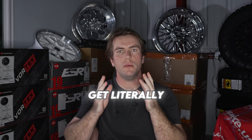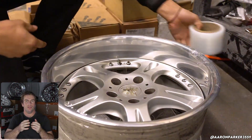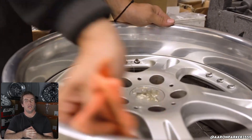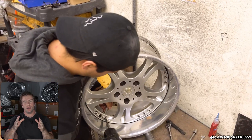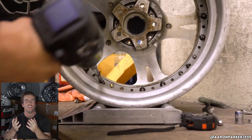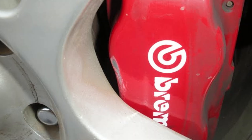The whole point of custom three-piece wheels is to get literally perfect fitment for your application. And the last thing you want to do, obviously, is drop a few thousand dollars on some fresh, build-to-order wheels, wait months and months, and then when they finally arrive, you go to test fit one just to find out — bang — that it smacks right into the brake caliper. So how do you avoid making this mistake?